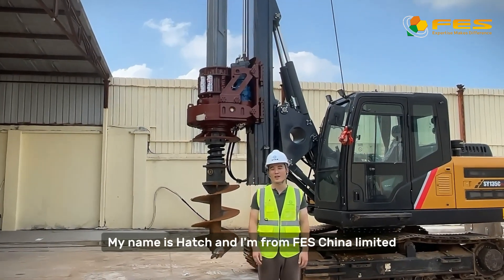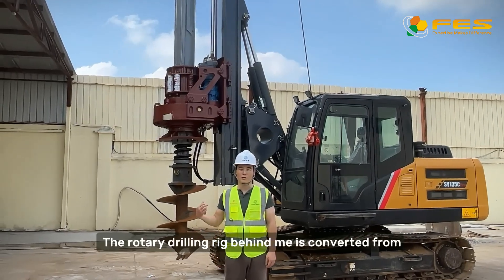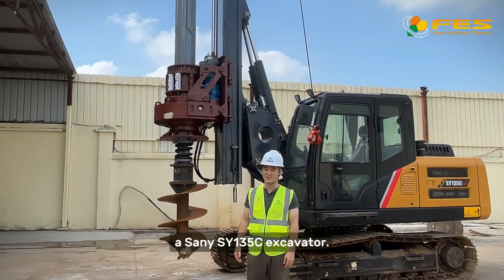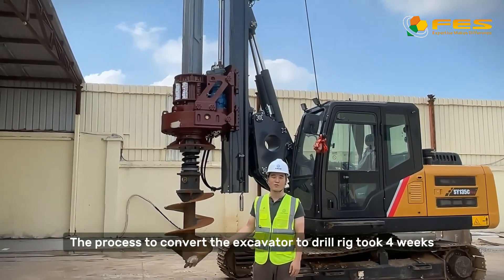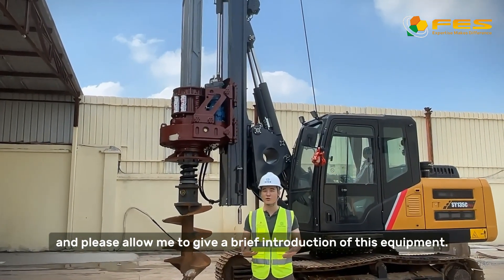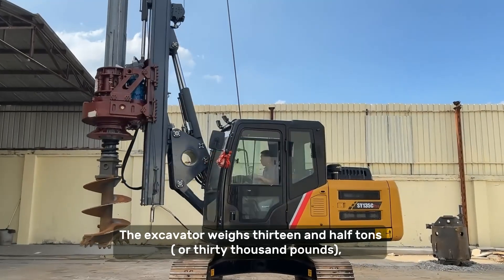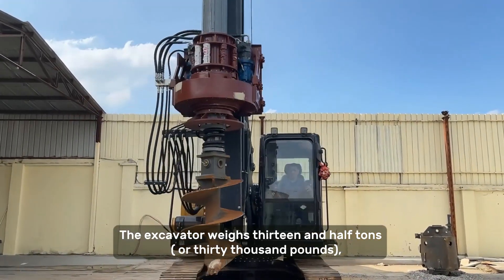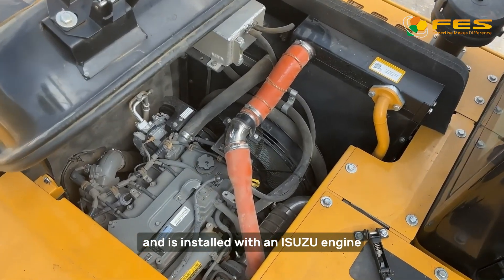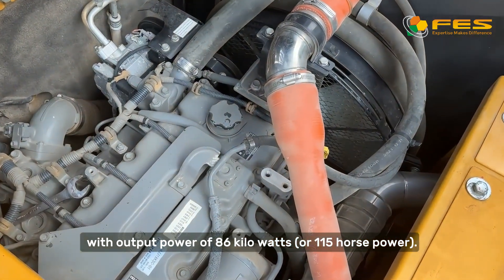Hello guys, my name is Hatch and I'm from FAS China Limited. The rotary drilling rig behind me is converted from a Sany SY135C excavator. The process to convert the excavator to a drilling rig took 4 weeks. The excavator weighs 13.5 tons or 30,000 pounds and is installed with an Isuzu engine with output power of 86 kilowatts or 115 horsepower.